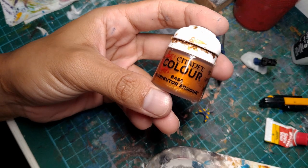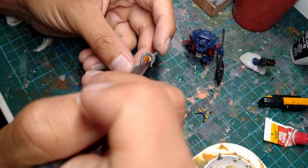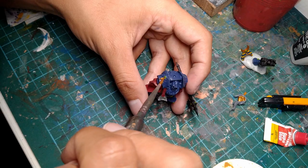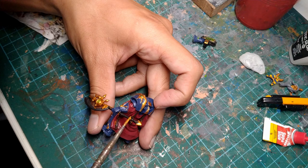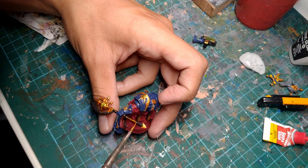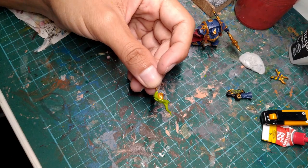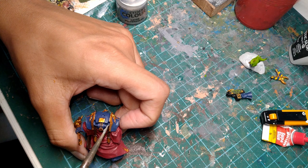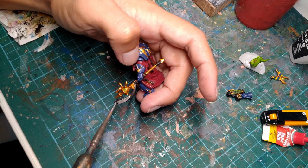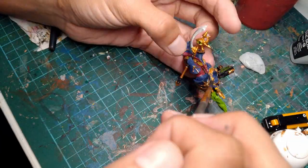I used Citadel Retributor Armor to paint all the gold details on this model, such as the scarab on the bit we added behind his head, all the trim and talismans on his armor, the trim on his gun, and some of the raised details on the staff. I also painted the flame on the scarab bit we added green because I feel like green is a very magical fire color. I grabbed some silver paint and used it to paint the tubes on his back, the blade of his staff, and the muzzles of his gun. Then I applied a black wash all over the model.